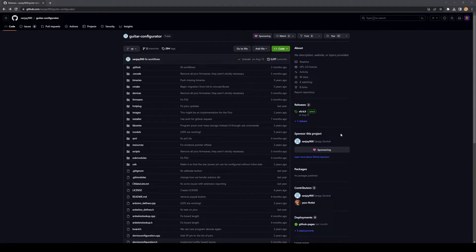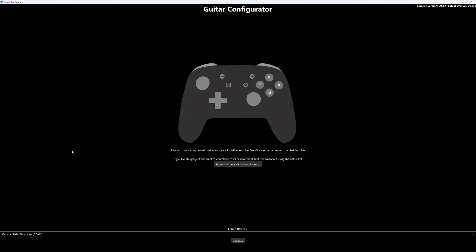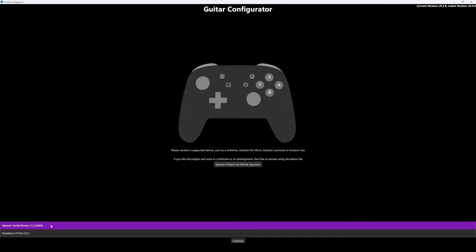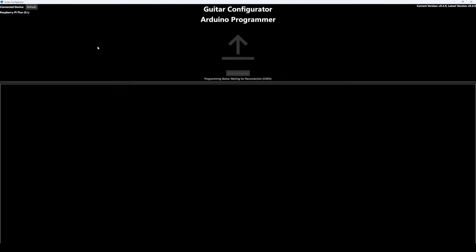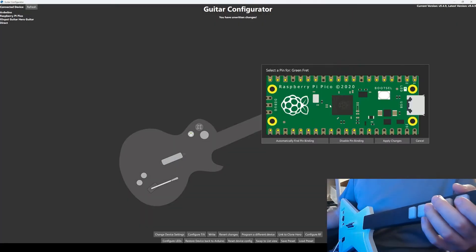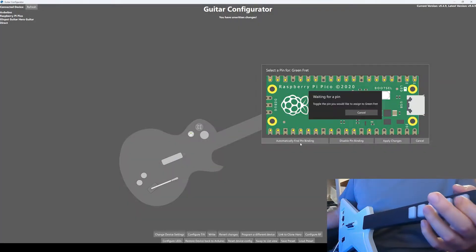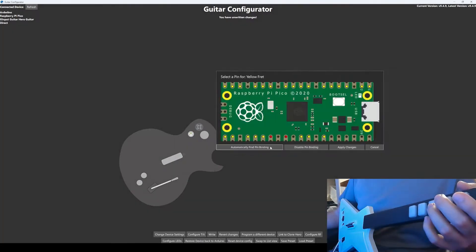Now we're going to configure our inputs using Sanjay 900's guitar configurator, which can be downloaded with the link in the description. You'll want to download the file ending in .exe if you're using Windows, or the file ending in .dmg if you're using a Mac. Once it's installed and opened, connect your guitar to your computer, and then under Found Devices select Raspberry Pi Pico, and then click Continue. Click Start Programming, and then Start Configuring. Next we're going to select each input, click Change Pin Binding, Automatically Find Pin Binding, then tap the matching input, then click Apply Changes. We're going to rinse and repeat this for every single input on the guitar.